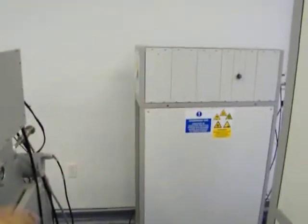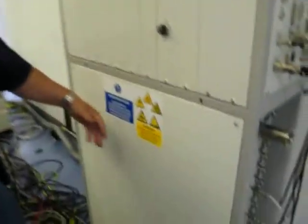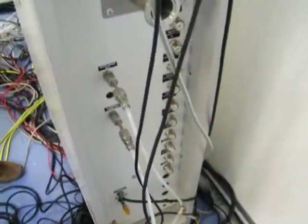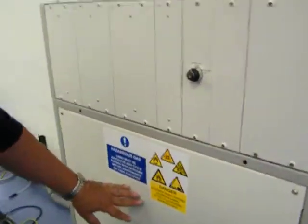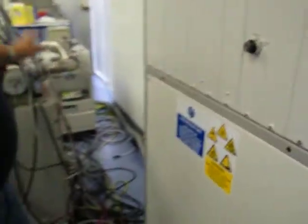We have the gas box in the back here. We have 9 mass flow controllers in here. They've all been pulled out and sent to a refurbishment facility, where they clean them, replace any bad parts, calibrate them, and certify the calibration. We reinstall them and replace any hazardous corrosive gas lines. Everything has been leak-checked with a helium leak checker to make sure it's all helium-leak-checked tight.